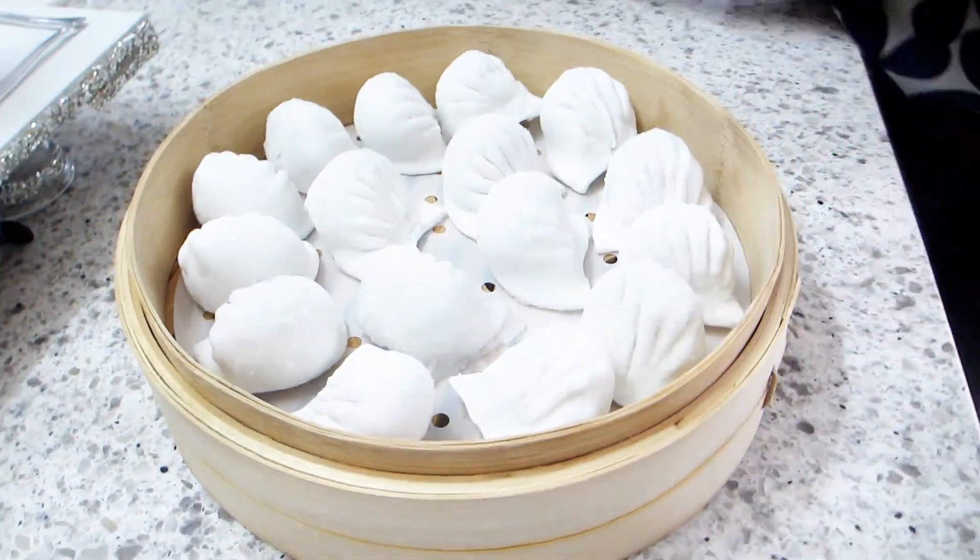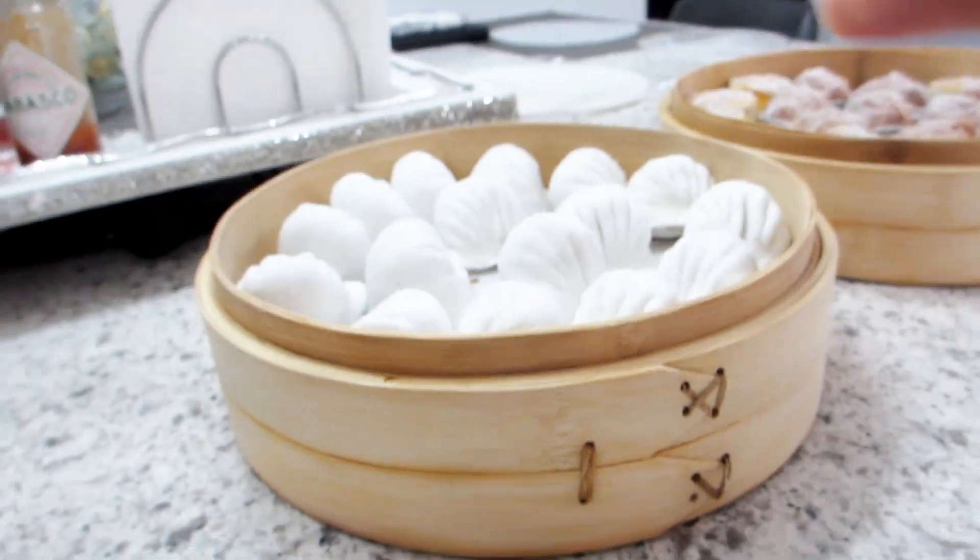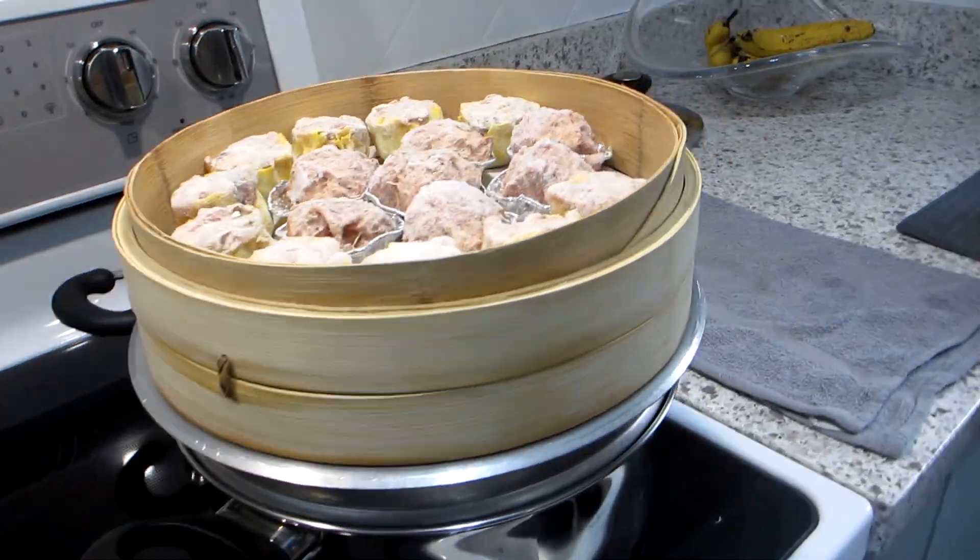To use them, place one sheet in your steamer or basket and then place the food on top. Next, put the entire steamer on top of a pot and start steaming.